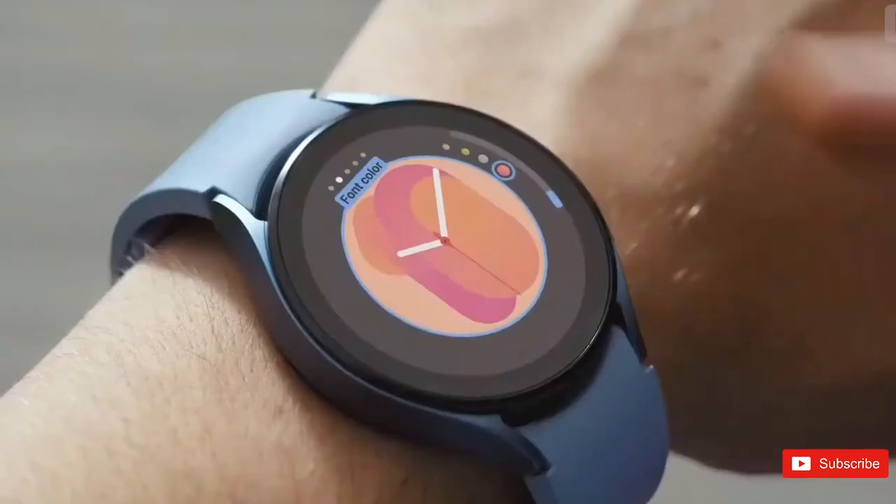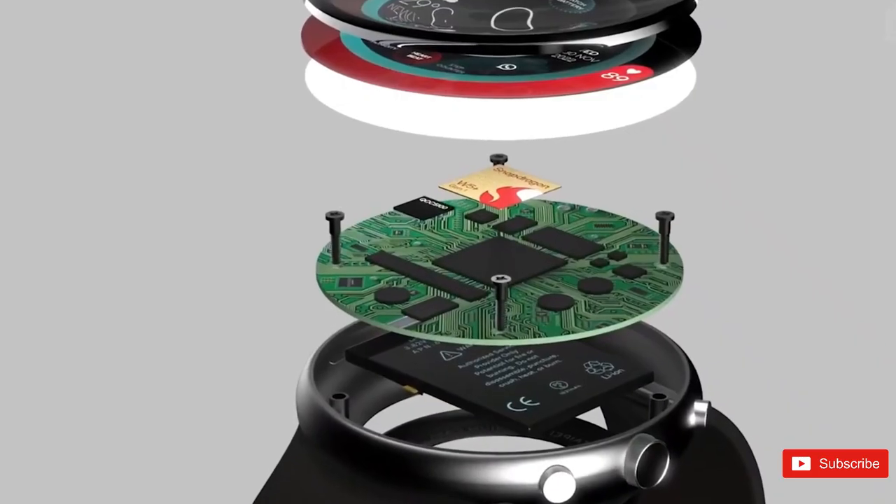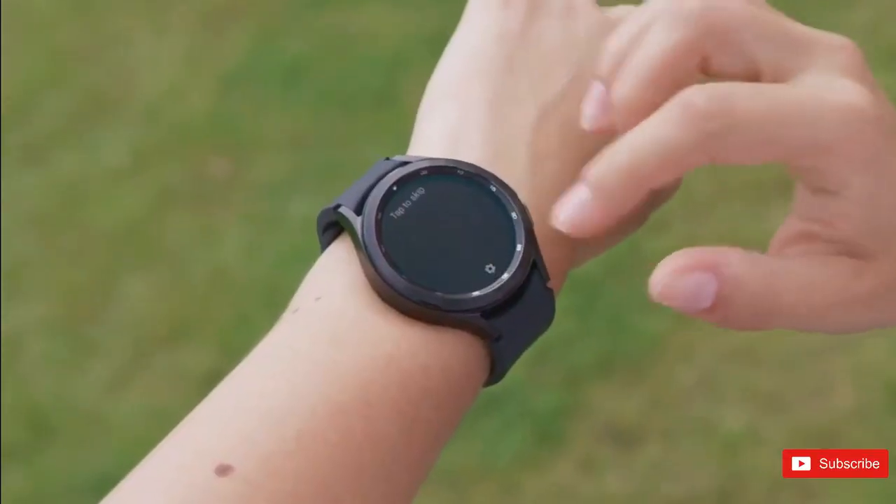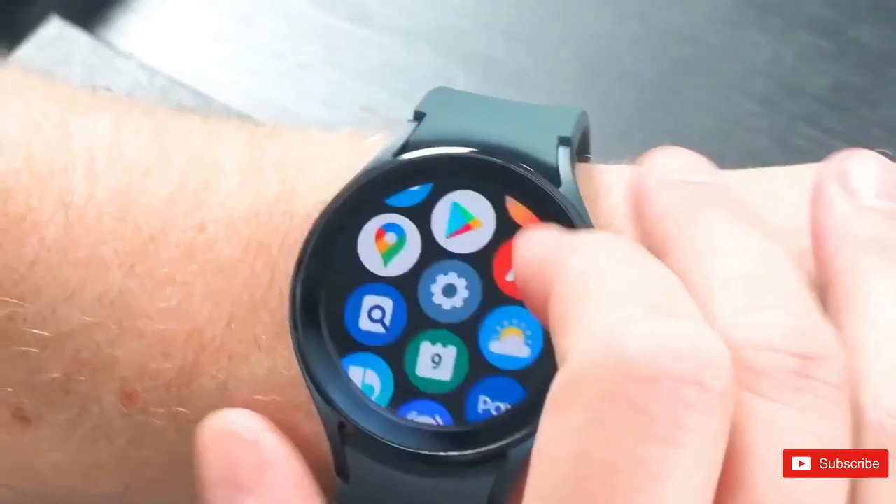Samsung is preparing to bring back the physical rotating bezel on its smartwatches later this year. The company will launch the Galaxy Watch 6 Pro with the iconic bezel ring, while the vanilla model is expected to arrive with a curved glass design.